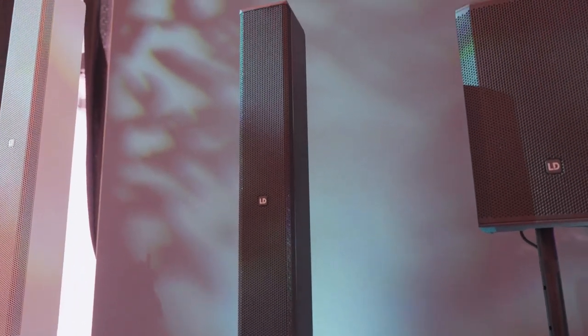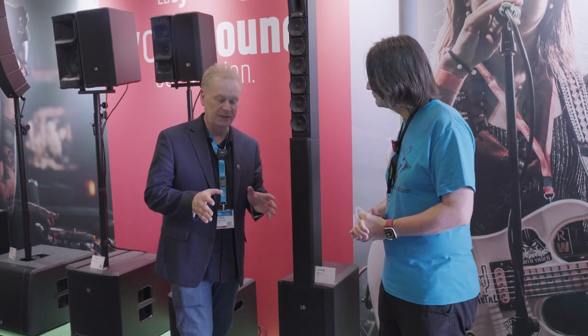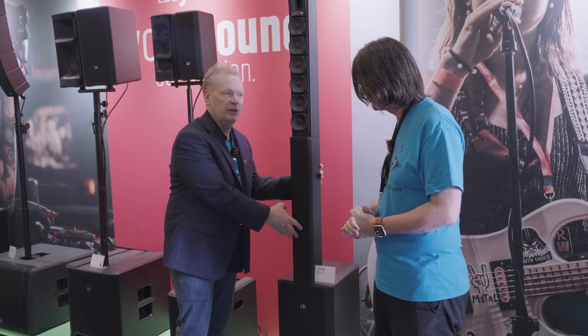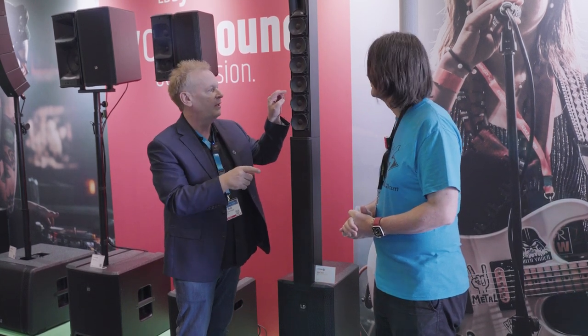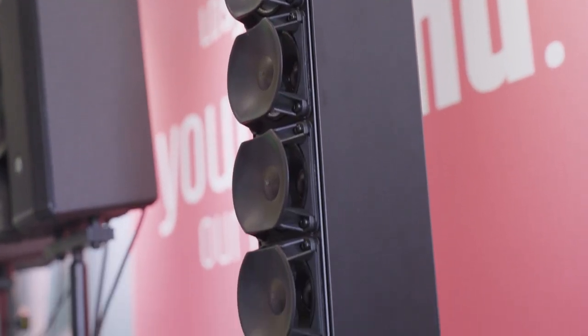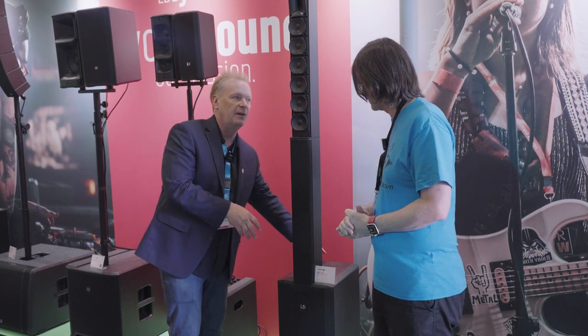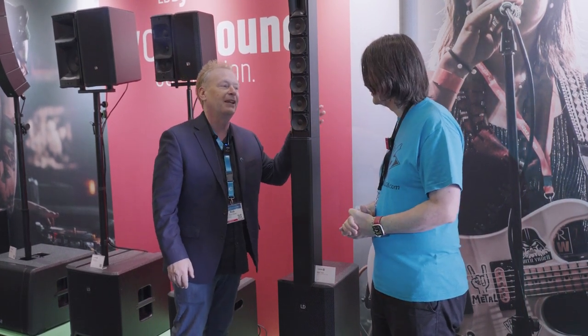There's also a new Maui 11 G3. It has all the same features as the Maui 28 G3, except it has two 8-inch speakers in the sub instead of a single 12. The bottom column has no speakers in it, and the top column has the same six 3.5-inch drivers with phase plugs that the 28 has, plus one 1-inch horn. It has the same cardioid back panel — quiet behind — and still has the cardioid option for an additional sub.